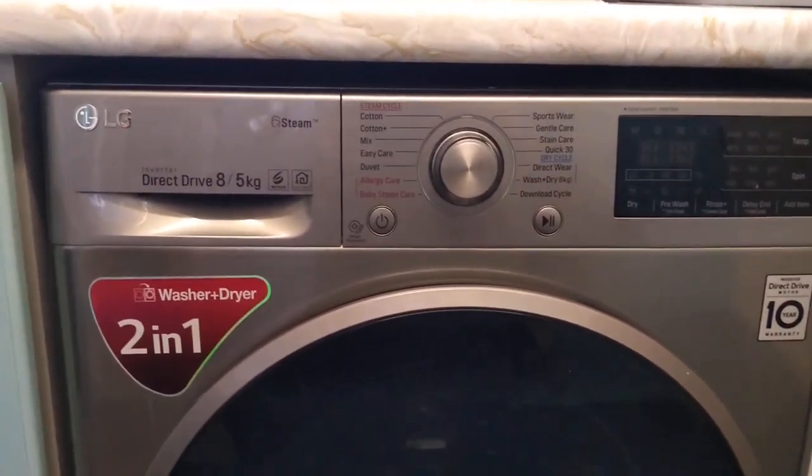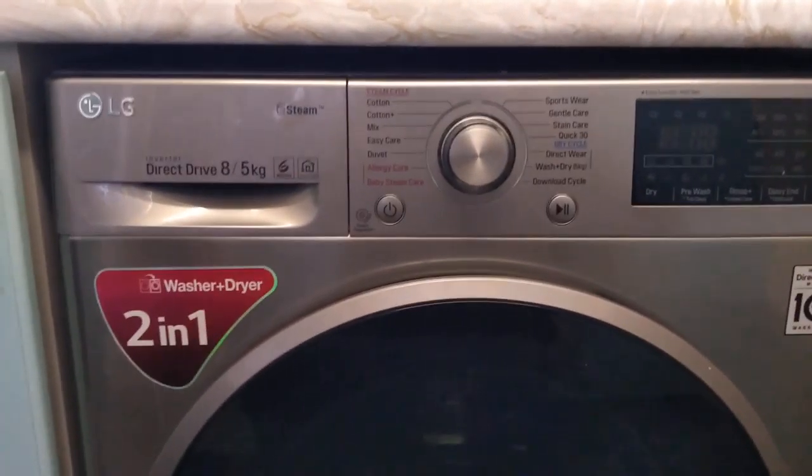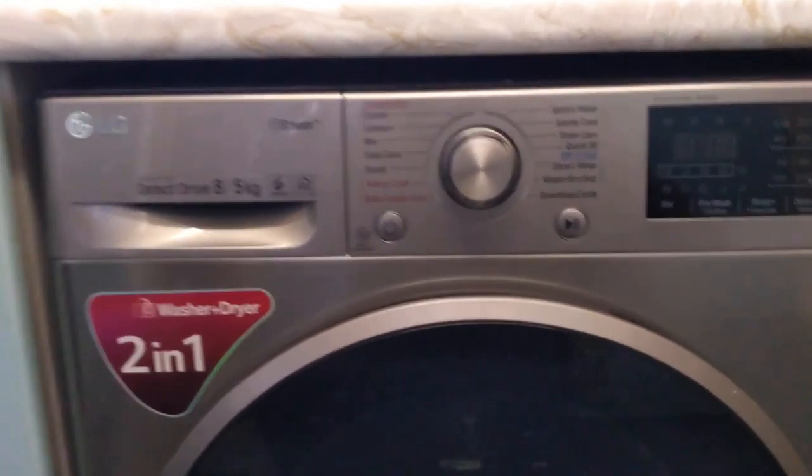There's another video on the LG washer-dryer combo, this time how to spin only by popular demand. So let's get straight into it.